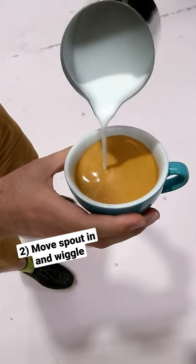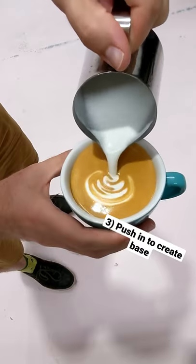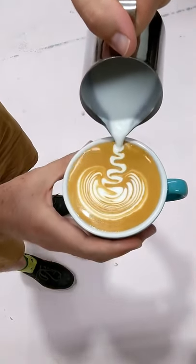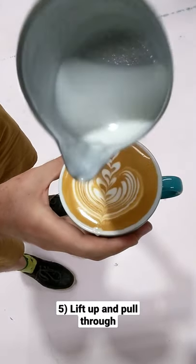Once our cup is three quarters full, we're going to move our jug back close to the center. Once we see the white appear, start rocking back and forth. Now push in a little to create the base before we work up the cup to create the stem. And lastly, lift up your jug and pull through to cut through the rosetta and create the leaves.